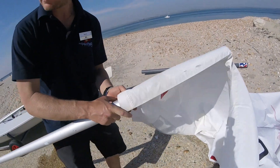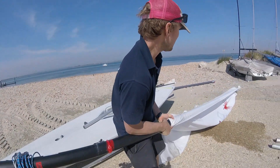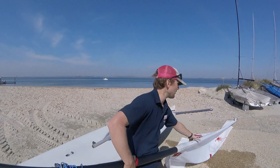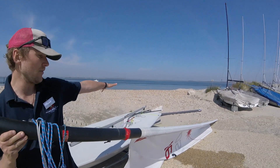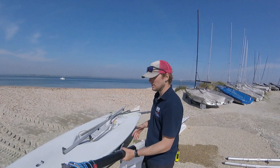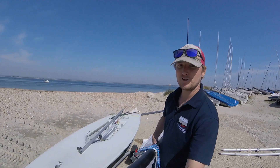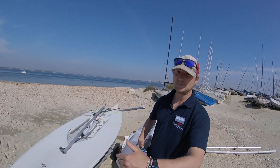Put the sail onto the mast and then it should just be a case of pulling it straight down. Make sure the sail goes all the way onto the mast at the top — it's quite easy for the very top part to get stuck. Check that the sail is going the right way with all the equipment down at the bottom. Before we put the mast into the boat, make sure there's no sand on the bottom of the mast. Any sand going into the mast hole will create a sandpaper effect and eventually make a hole in your boat.